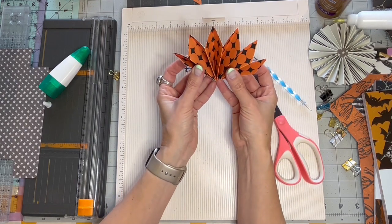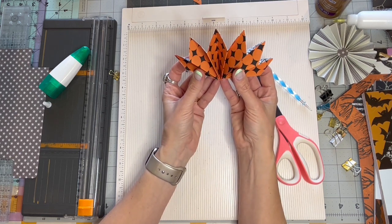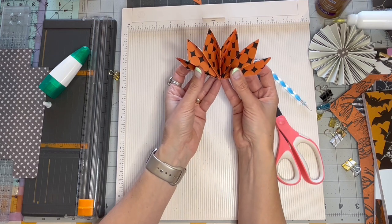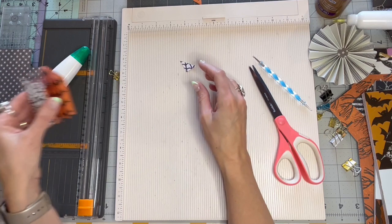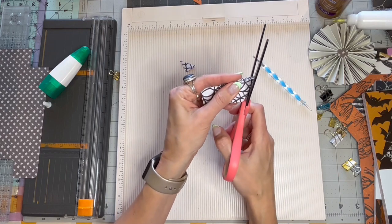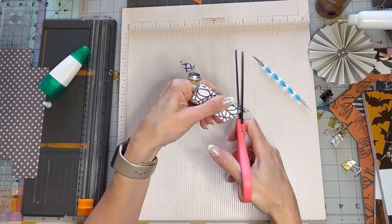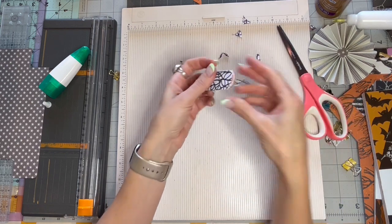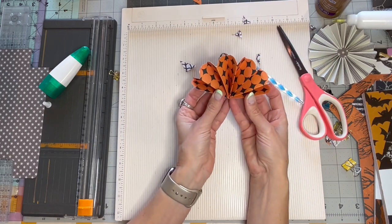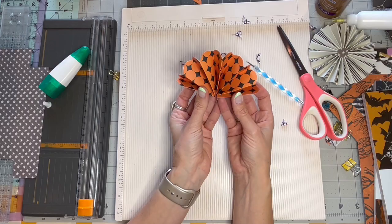These are so cute for Christmas ornaments or just a package topper with a tag. The possibilities are endless and they're such a fun little addition to any decor. You can do different sizes, different shapes — you can even round this. If you want to make it a little bit more soft, you can just sort of round off that edge. It just adds a little bit of a different shape and I love it.